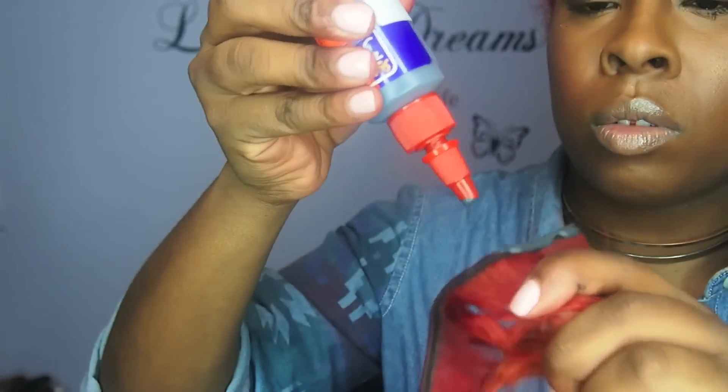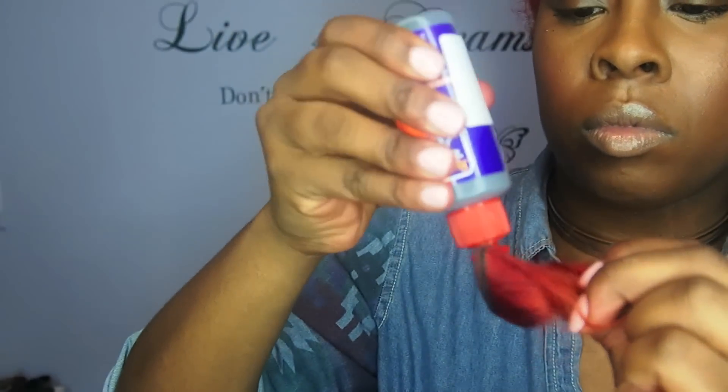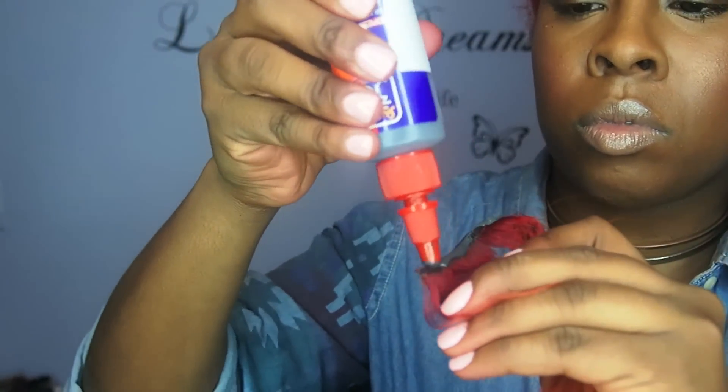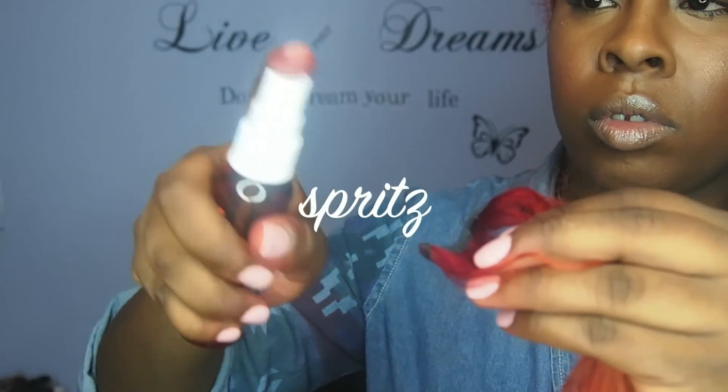I'm using the 30 second bonding glue from my beauty supply store and the little small spritz, because you spray a spritz on after the glue to help the track stick on your part really good.